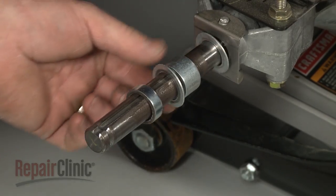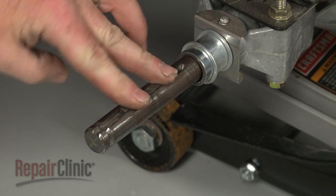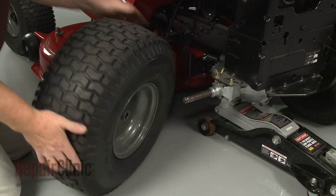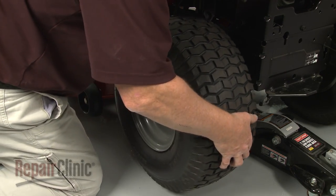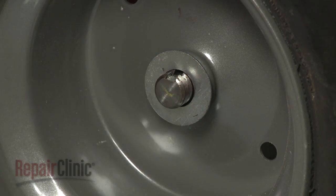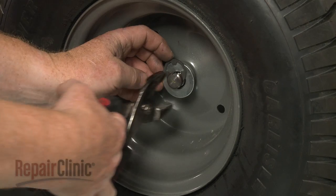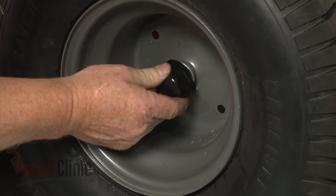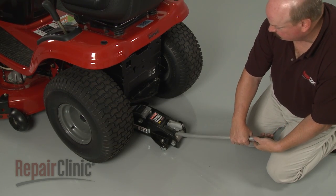Now confirm that the spacers and key are in place on the axle, then slide on the wheel. Replace the outer washers. Secure the E-clip. Replace the dust cap. Lower the rear of the mower and your repair will be completed.